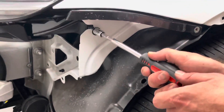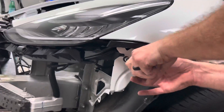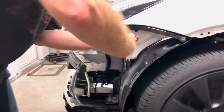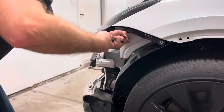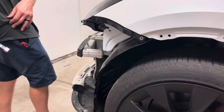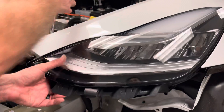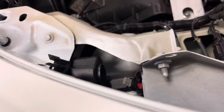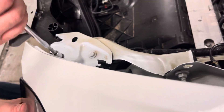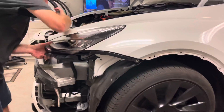Let's go ahead and get these going. Now we're going to want to be holding the headlight from here on out so it doesn't fall out. It really never does, but these are 1200 bucks a piece, so obviously you want to be careful.